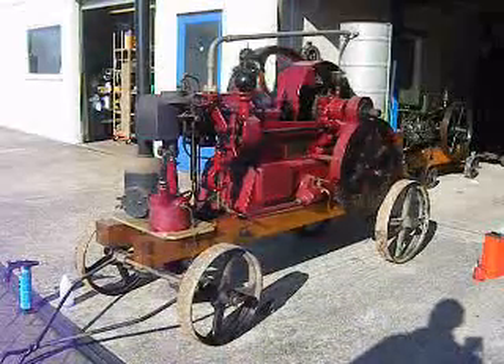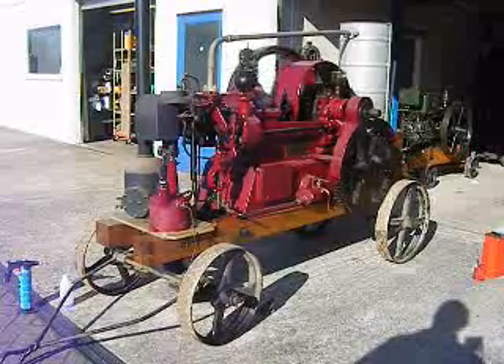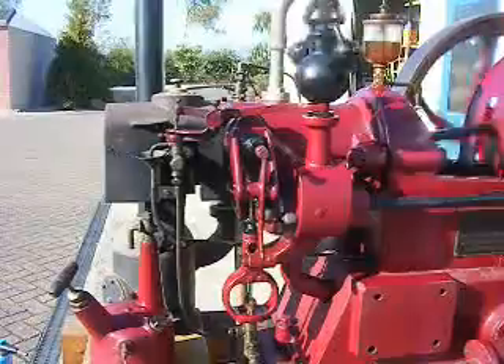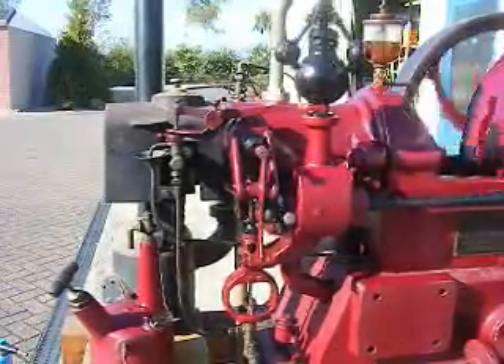The hot bulb was sustained by the ignition inside the engine. The engine is now running quite nicely.